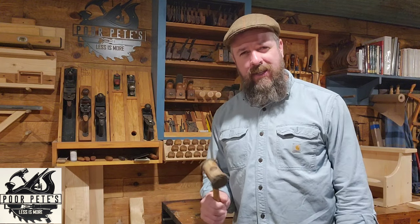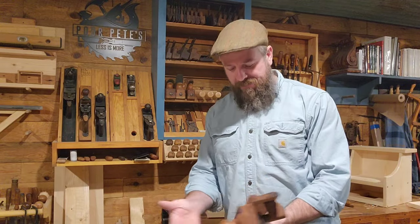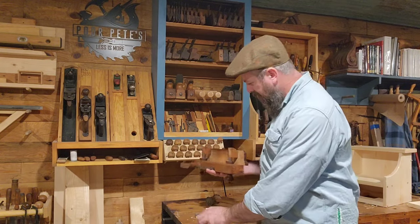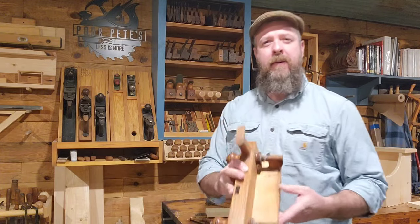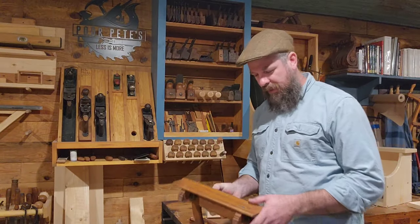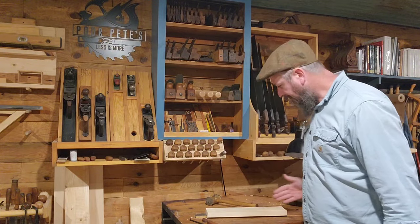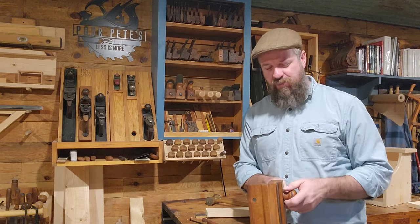Hey, welcome back to Poor Pete's. Today I'm going to show you about an old-school plow plane. This is Ohio Tool number 28 — you can see that right on the front. It's an older plane. A plow plane can make a groove in a piece of wood within a certain set of parameters.